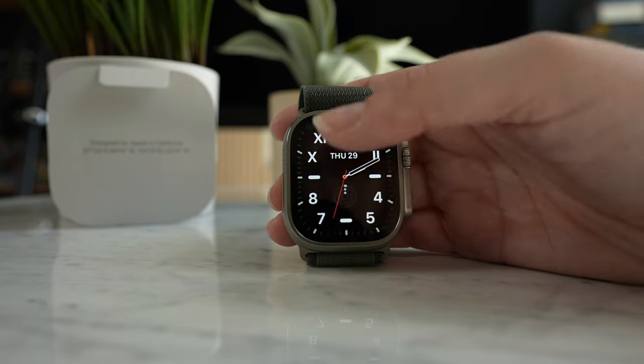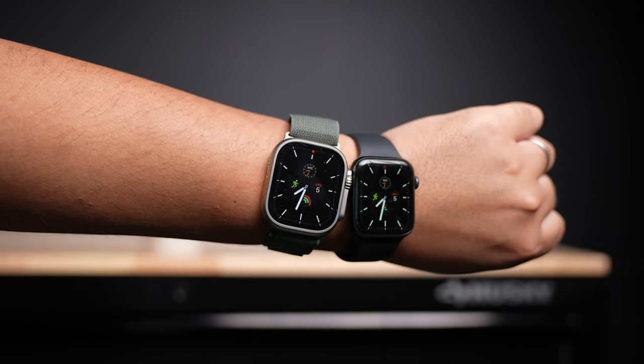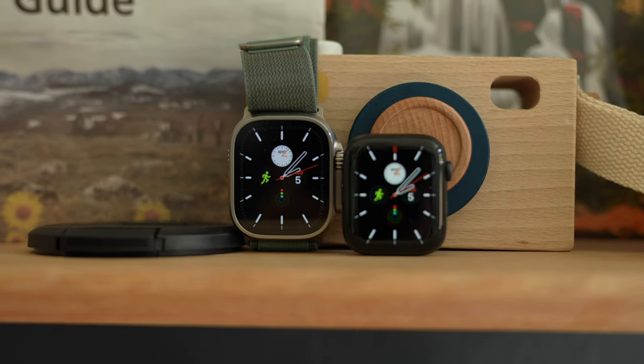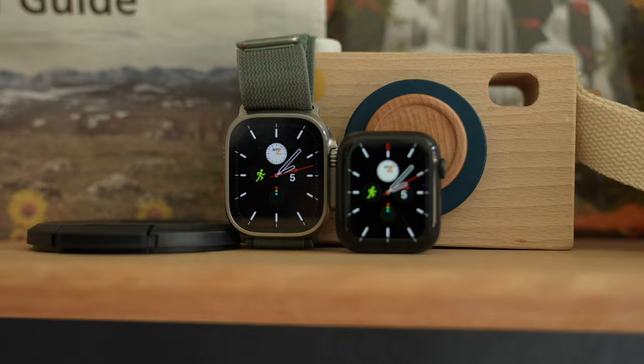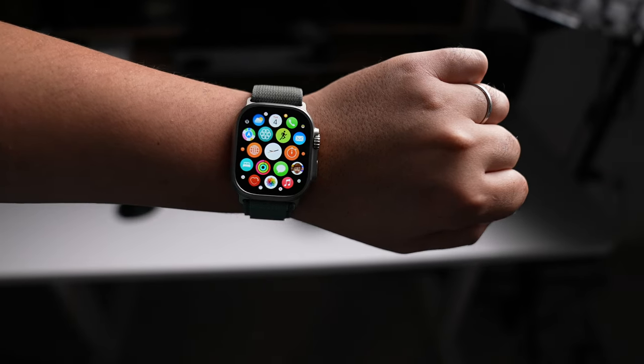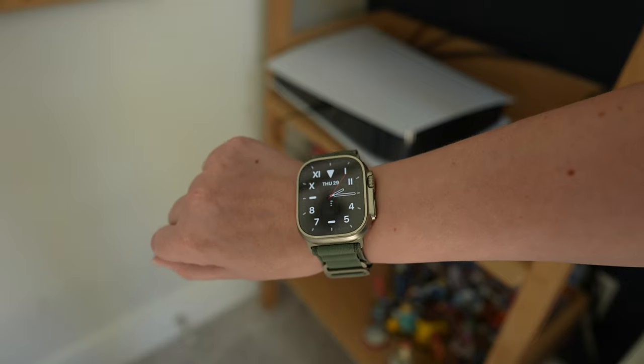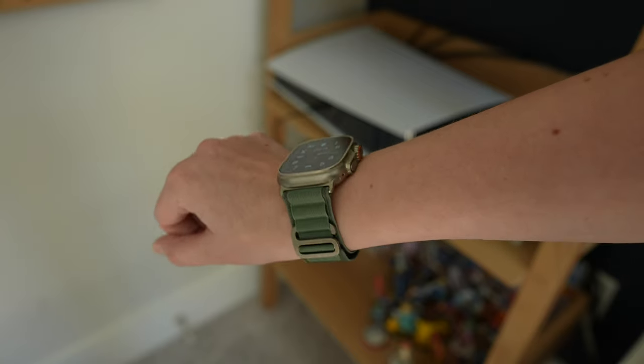This thing is fat. For reference, here's what my 44 millimeter Apple Watch Series 6 looks like next to it — it feels like a completely different device altogether. I'll be honest, I'm a pretty tall guy with some chunky wrists myself, and it looks fine on my wrist. But on someone with smaller wrists, it looks absolutely massive. So if you have smaller wrists, I highly recommend you check it out in a store, slap it on your wrist, and see how it looks before you make the decision.